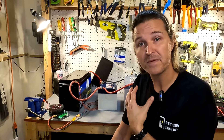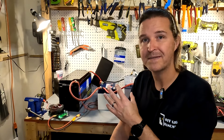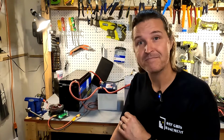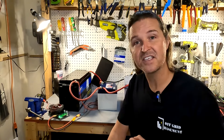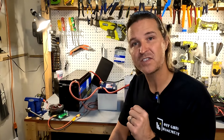I believe I'm not going to pull 350 amp hours. I believe I'm probably going to pull about 345 amp hours — I'll just say that. So I'm going to let this run for a few days and when it's done I will tell you the results.